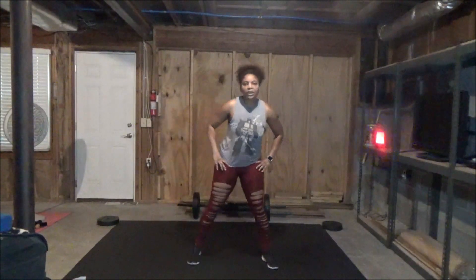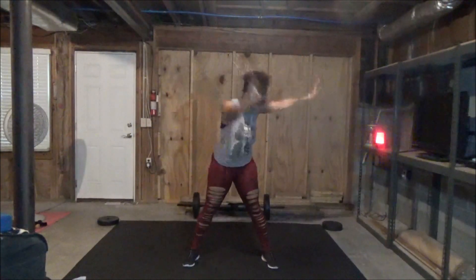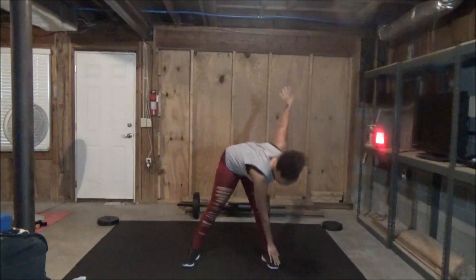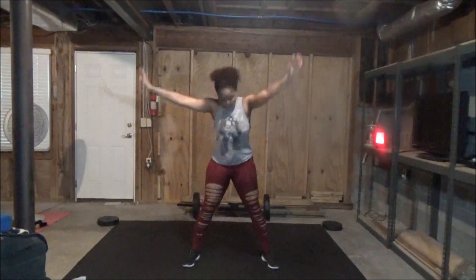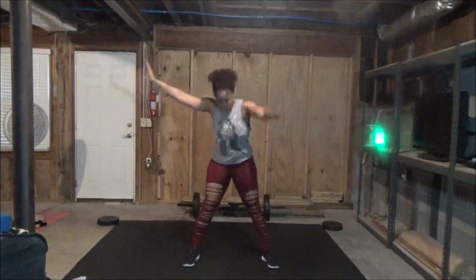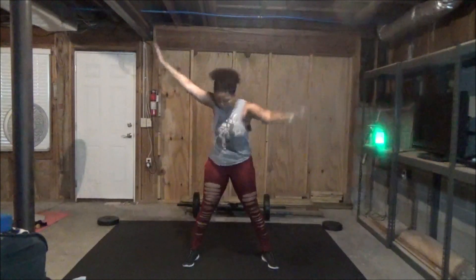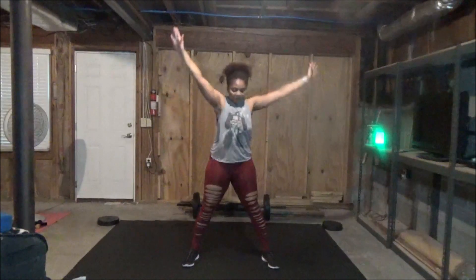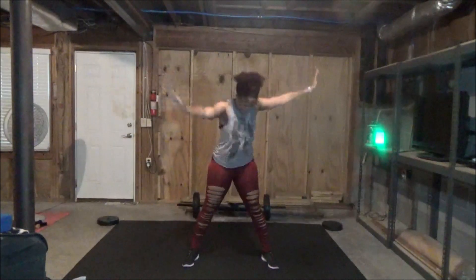We have standing alternating hand-to-toe touches. You're just going to come down as far as you can. Two, one. Standing alternating hand to toe taps. If you can't touch your toes, that's totally fine — just go down to what's comfortable for you. If it's your shin, touch your shin, then come back up and alternate. Hang in there, y'all — we're almost done with round one. Yes, there's another round. Three, two, one. Rest.